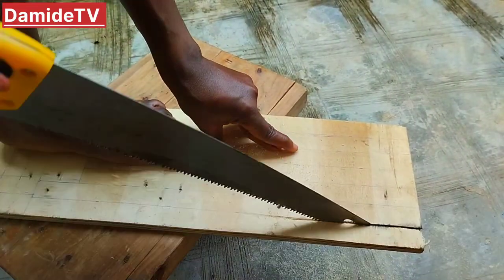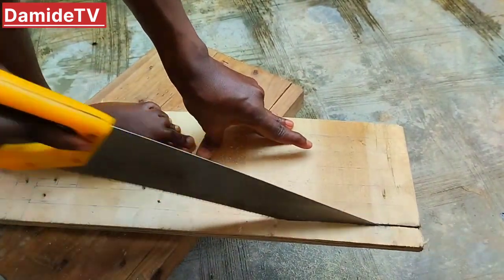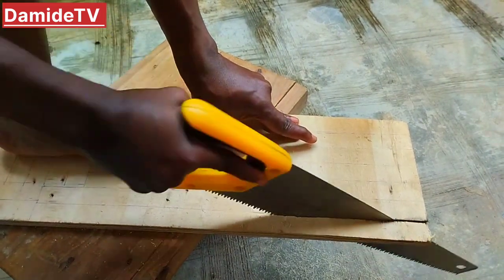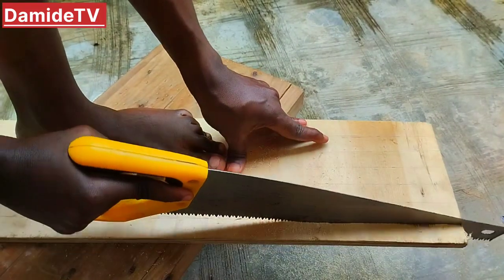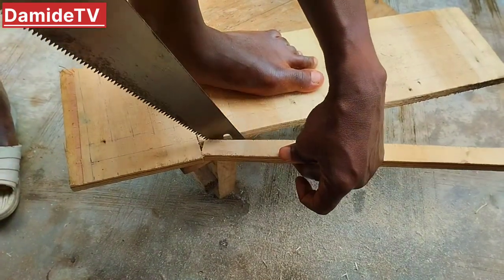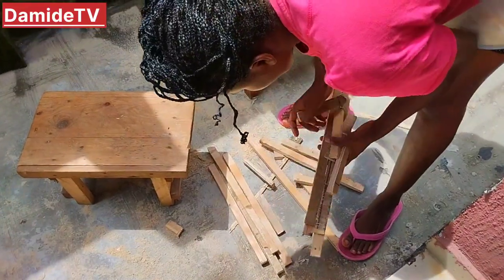Let's get started by cutting our wood. This part is totally optional — you can go to a sawmill and ask them to cut it for you, or you can ask your carpenter to do it for you. I have my wonderful husband helping me out to cut the wood today, shout out to him, thank you so much for helping me out as always.